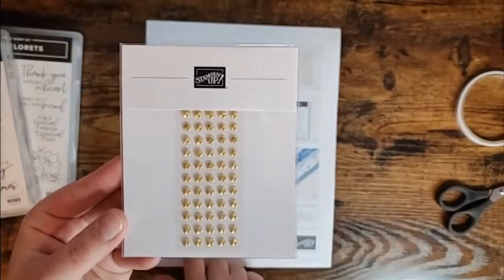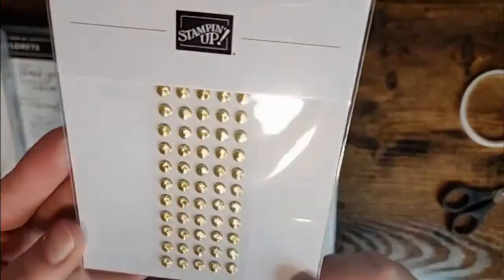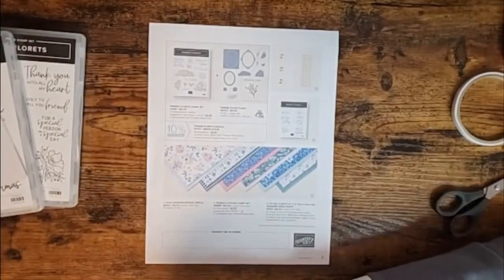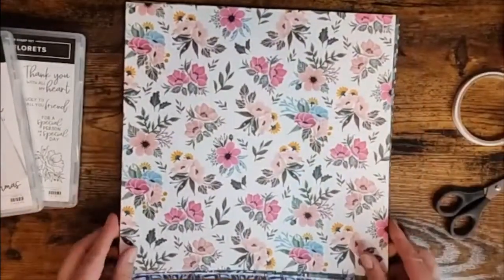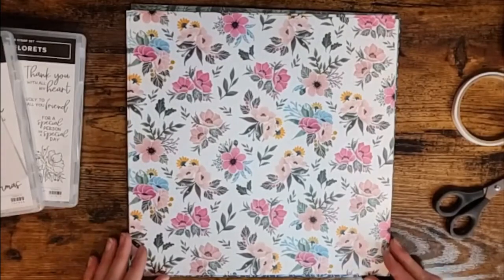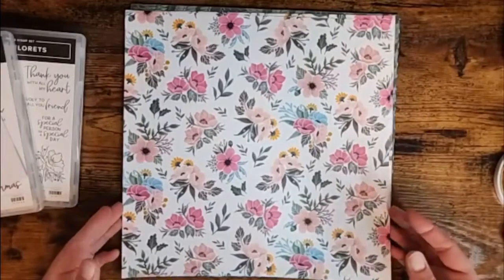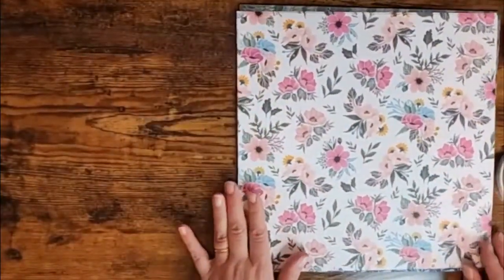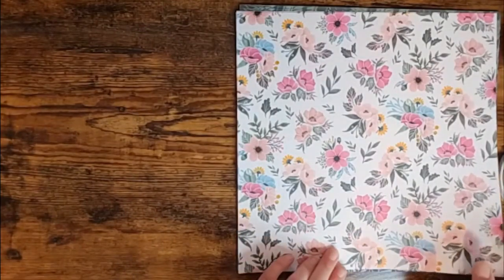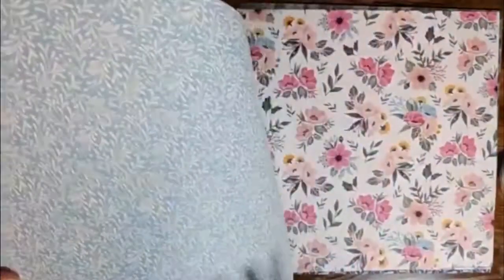Then there are the gold adhesive-backed swirls — they retail for $11.75, super sparkly. Now the part I've been waiting to share: the Fitting Florets 12x12 paper. I may be partial to it because there's a lot of pink, but it's super stunning. I'm going to show you each page and flip it — a lot of times when you see it online it doesn't quite do it justice, hopefully you get a better view here. You get two of each.